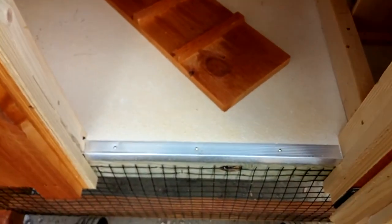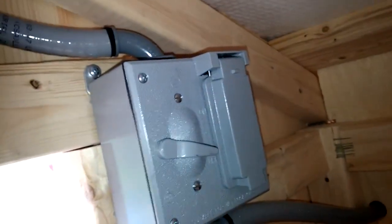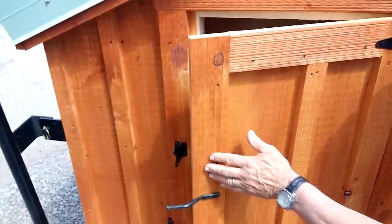Got your classic floor, got your threshold. Here's your chicken ramp — it would go at the chicken door. Roosting bar. See if I can accomplish this — there's your electrical package switch. Little tough, orientation-wise.